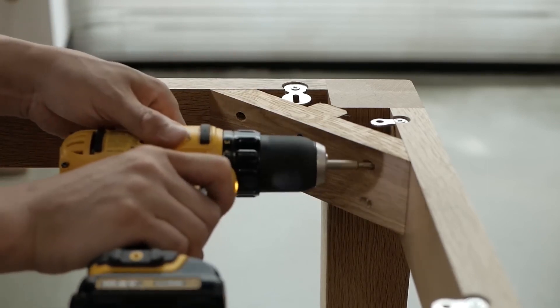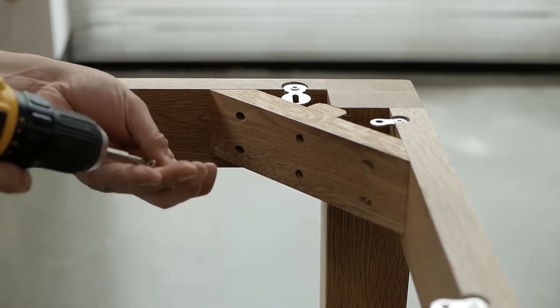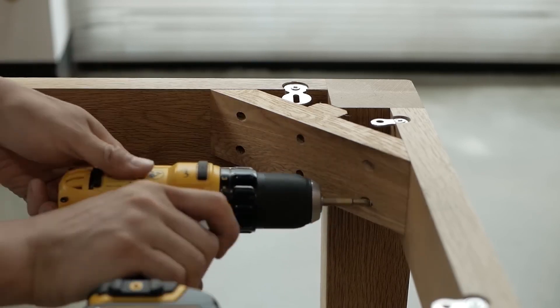The delicate process of inlay requires precision and patience, as each piece is carefully placed to create a harmonious composition.